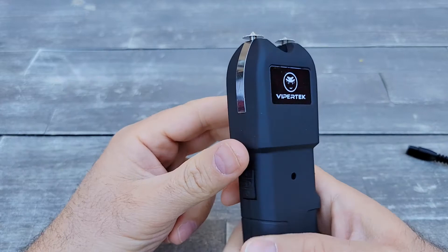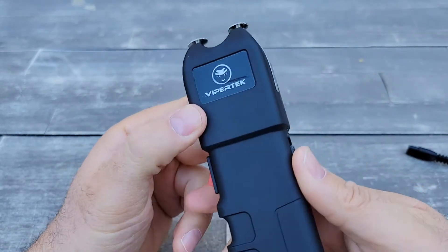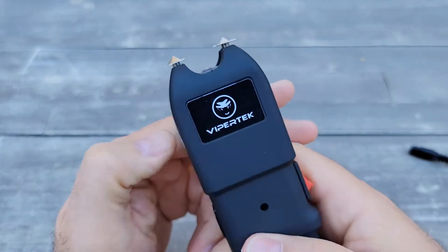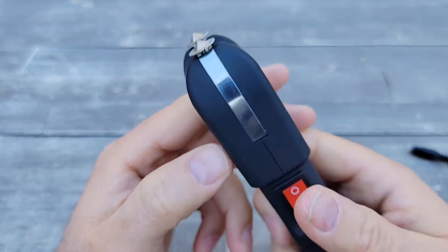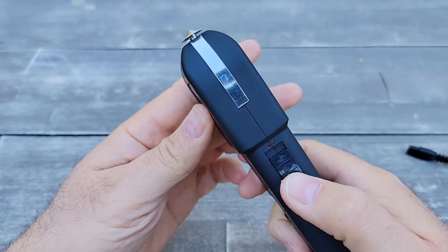Here's the stun gun. I'm not sure if it's charged or not, but if you look, there's a logo on this side and a logo on the other side as well. It's not on because you have to switch it over here first.